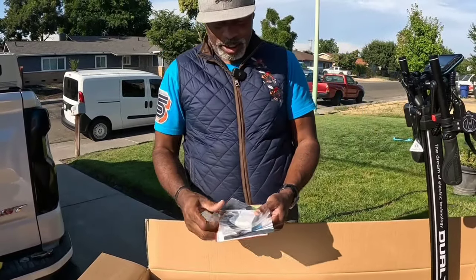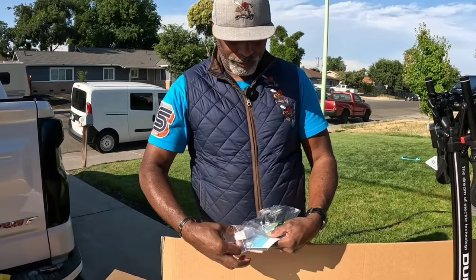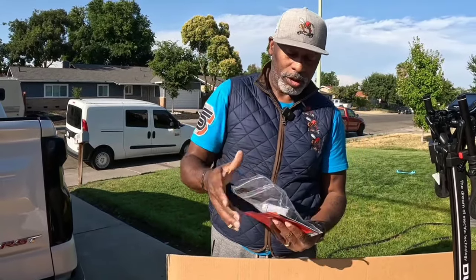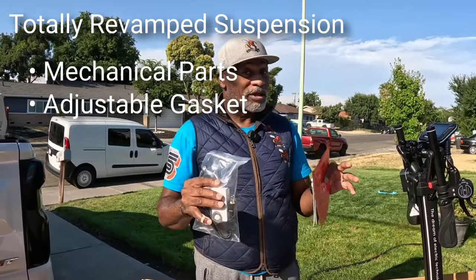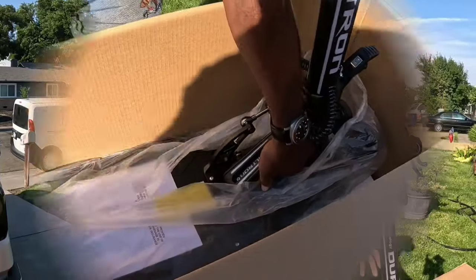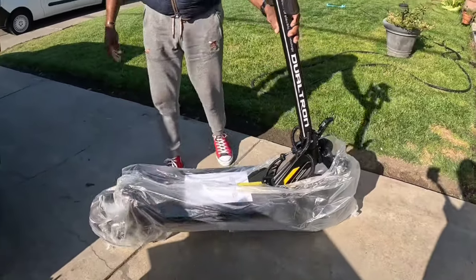Here we have the charging cable, and of course there's that little mediocre tool in the bag that Old Man Dan doesn't like. We also have some washers — they're there for a reason so we're going to make sure we don't lose those. They're actually for the patent-pending suspension. The suspension, even though it uses cartridges, is very different and we're supposed to be able to feel it in the ride. This scooter is 129 pounds — I'll grab it backwards and bam, easy peasy.